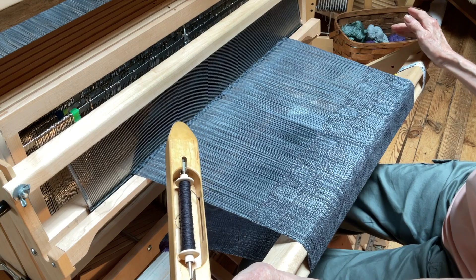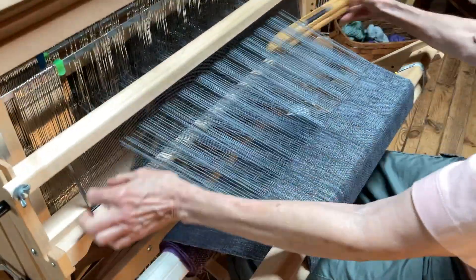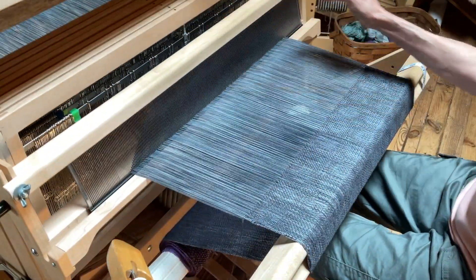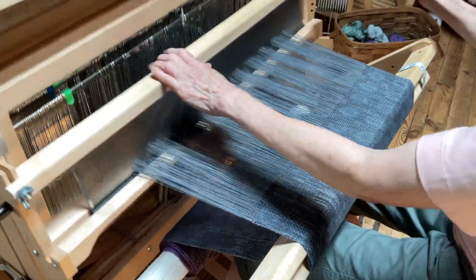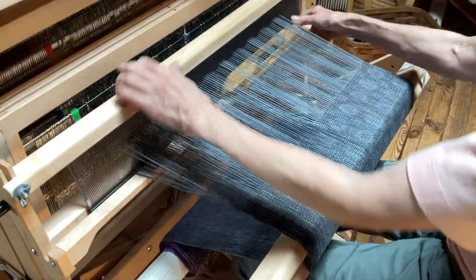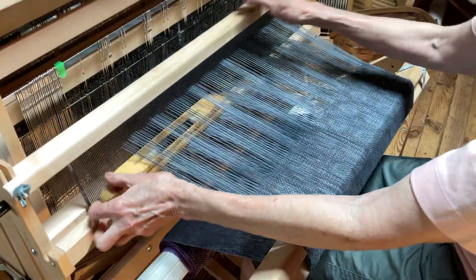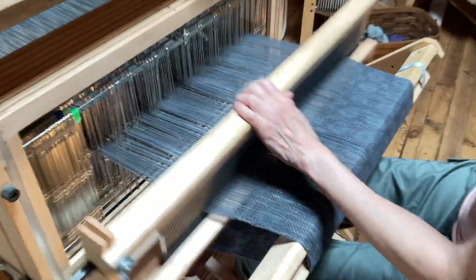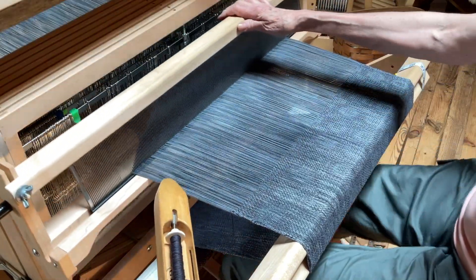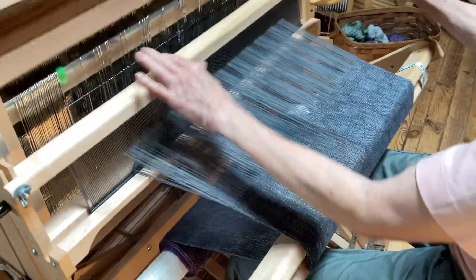I'm going to count and let you know what treadle I'm doing for part of it. I'll start with one, two, three, and four. I know I have a squeaky loom. Then I do one, two, three, four, five, and six. Next I start with three and go all the way up until I get to treadle eight. I'm using an eight shaft loom. Then I come back and it's halfway — this is actually treadling the way it has been threaded.